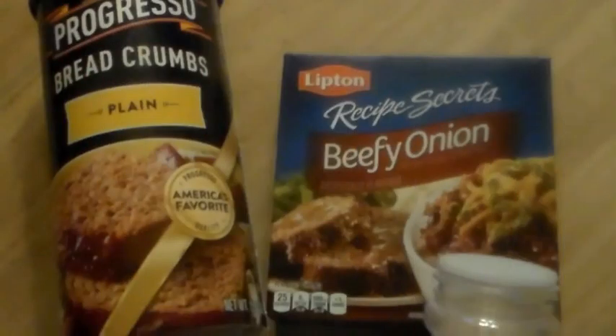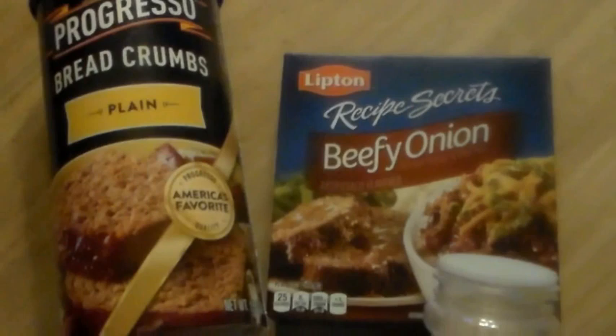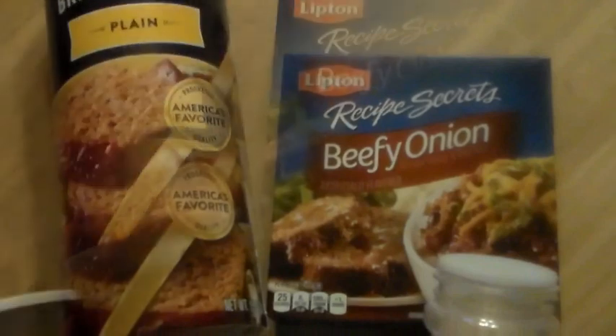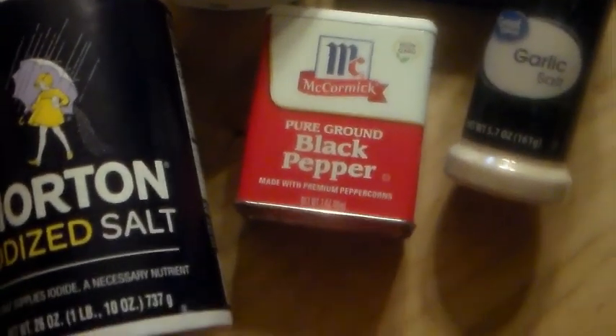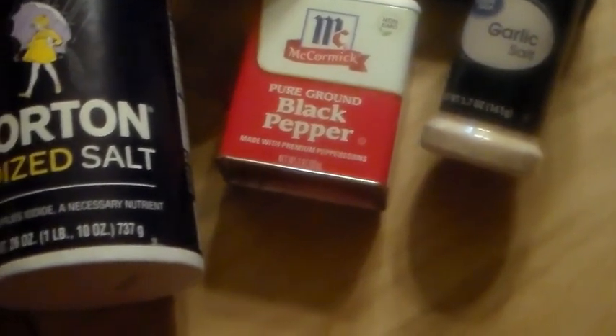For my dry ingredients, I'm going to be using plain Progresso breadcrumbs — you can also use saltine crackers as a substitute. I'm going to use the Lipton Beefy Onion soup mix. Normally I get just the Lipton onion soup mix but they were out; this one tastes almost identical, it just has a few larger pieces of minced onion. And then salt, pepper, and garlic salt as well.